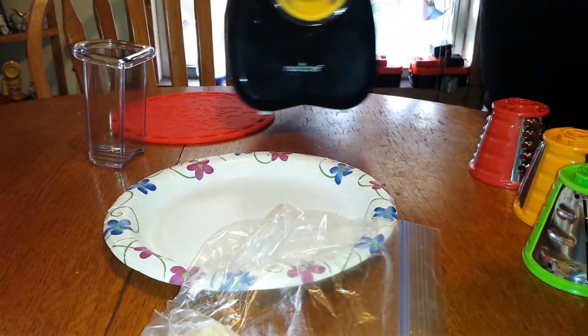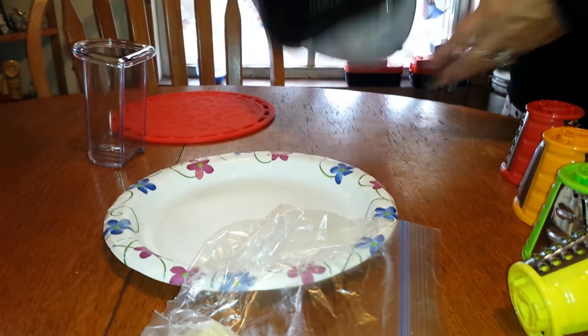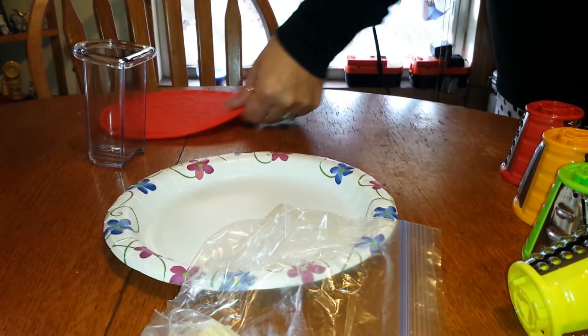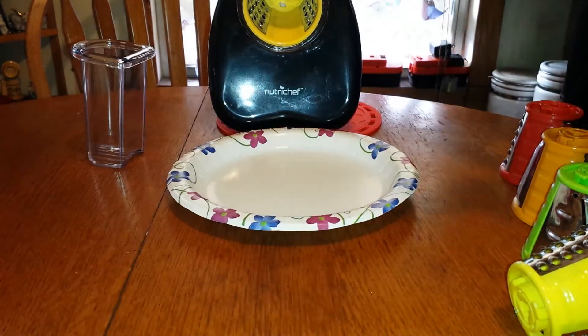Okay, that one goes in — the other one couldn't go in. It has two little grippers, but it really doesn't grip too well either. So I put it on this little trivet here. Alright, let's give it a shot.